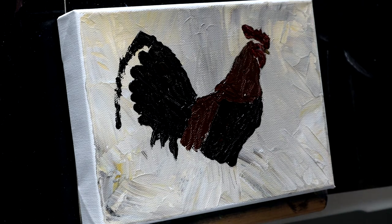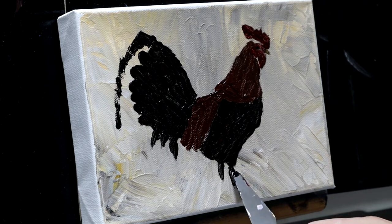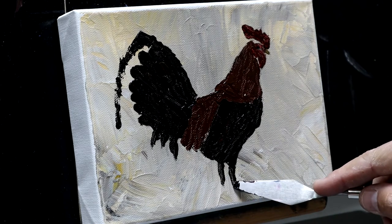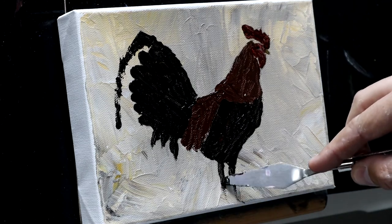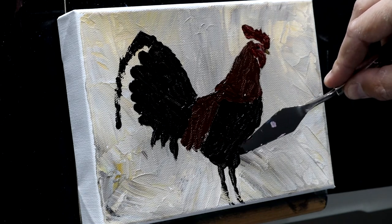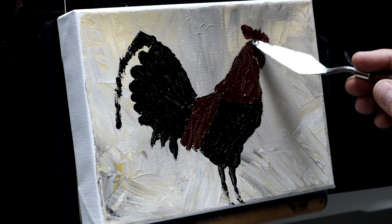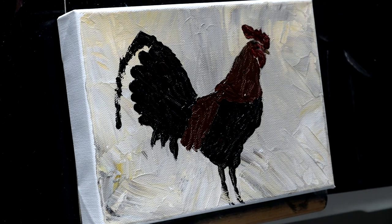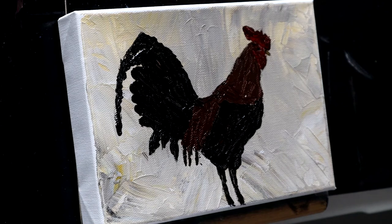We've got some feet and legs that come down, and I'll go ahead and put them in black for now. That's a pretty good starting point for a blocking-in layer. We're going to let that dry and then come back and start detailing over the top of it. The first thing I'm going to work on is up here at the face, so I'm going to bring in some more red.